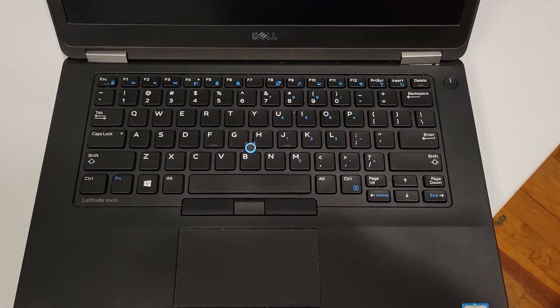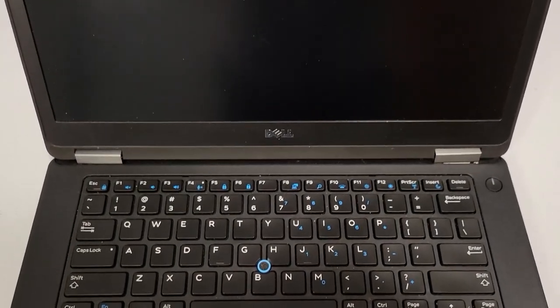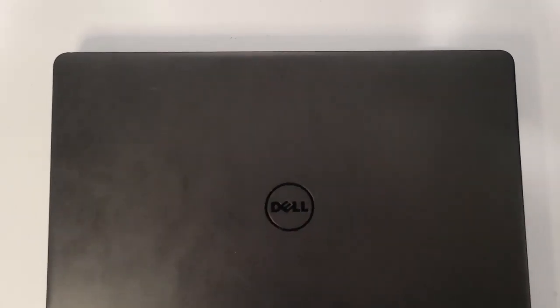We're going to start by taking a look at the actual build of the computer. It's got a nice full-size backlit QWERTY keyboard. It's got a 14-inch display with a built-in HD webcam. At the top it's got a very plain business look finish — just simple black, very much a fingerprint magnet.